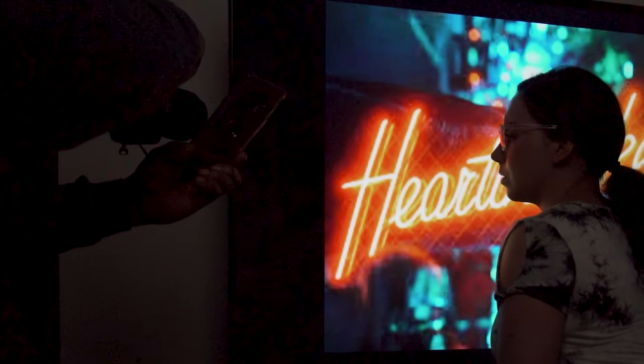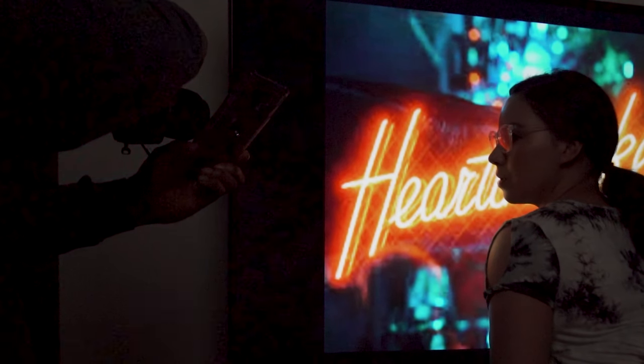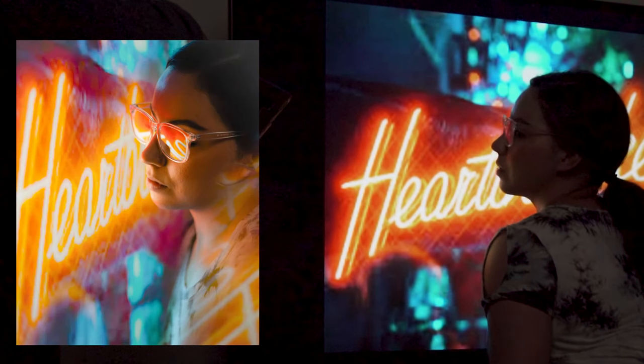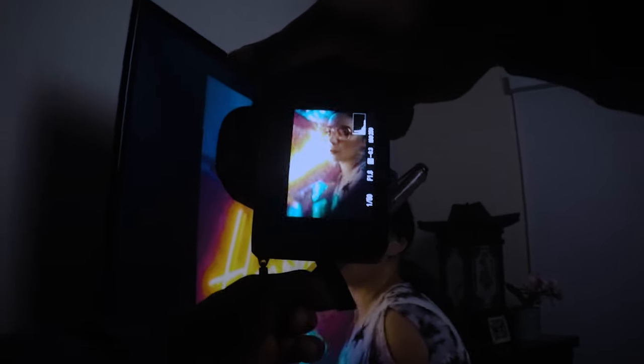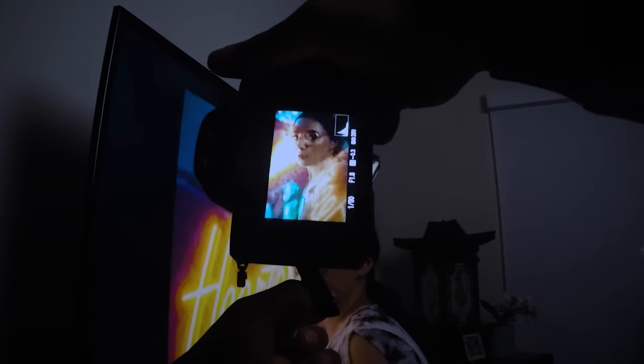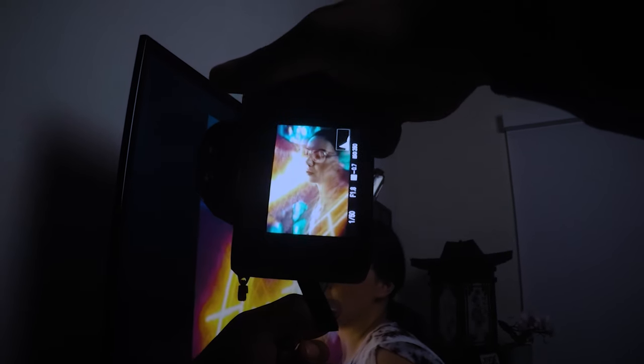The camera settings I was using was an ISO of 250. When you start to bump up your ISO too much you can cause grain in your photos, and then it's hard to get rid of it in post, so I just shot at 250. I was also shooting at an f-stop of 1.8 just so I can have my subject in focus and a blurry background.